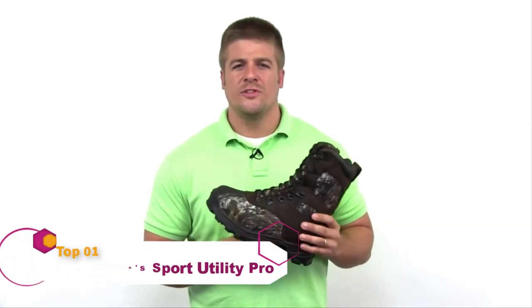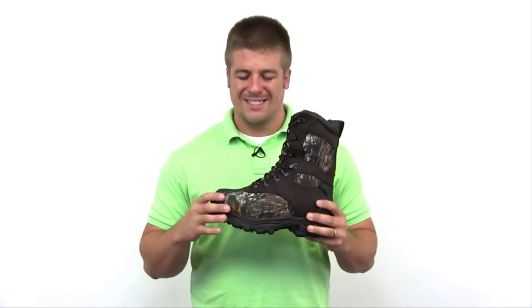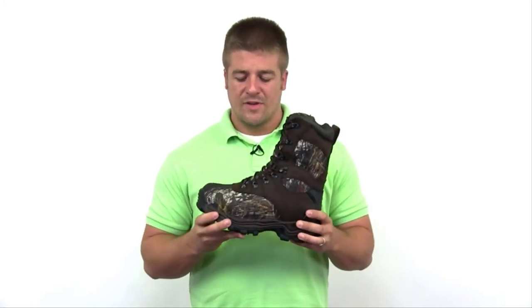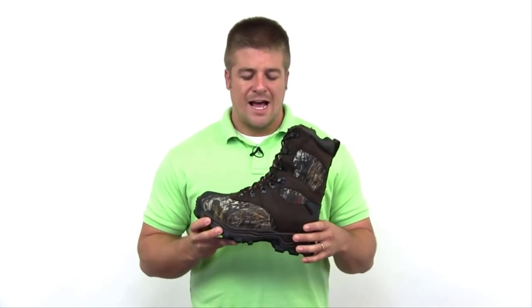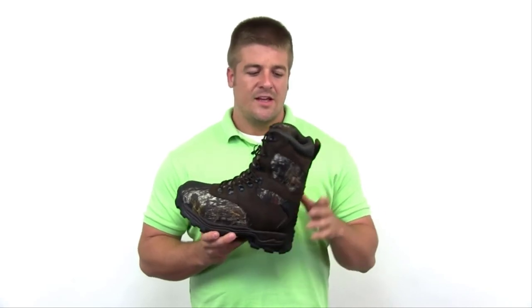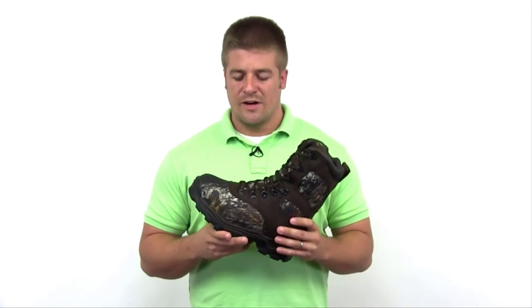Introducing the Heritage Rocky Sport Utility Pro Boot — cement construction with a rubber lug outsole with heel and toe guard for aggressive terrains. It features a 900 denier high abrasion textile upper with original Mossy Oak Breakup Camo and full grain leather for extra durability, a speed lacing system for added comfort and snugness, guaranteed Rocky waterproof construction with 1000 grams of Thinsulate Ultra Insulation, and a comfort padded tongue and collar for ankle support and durability.